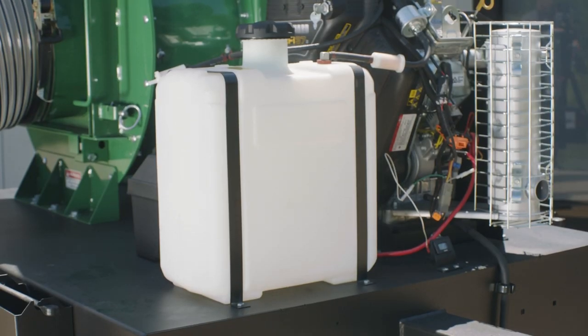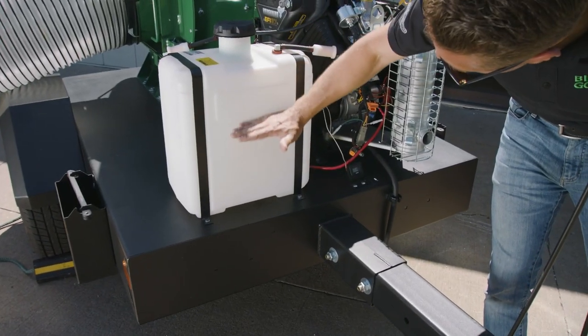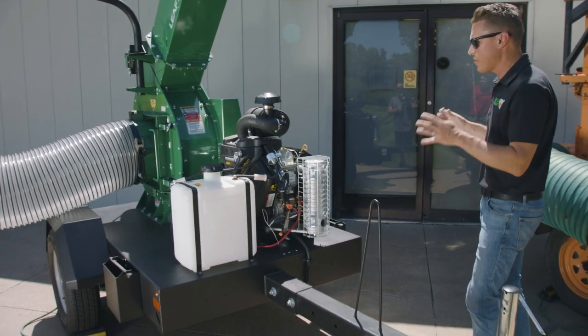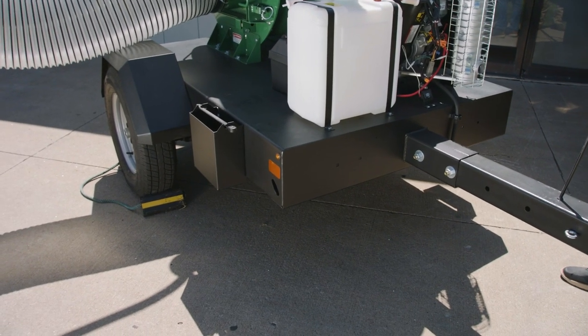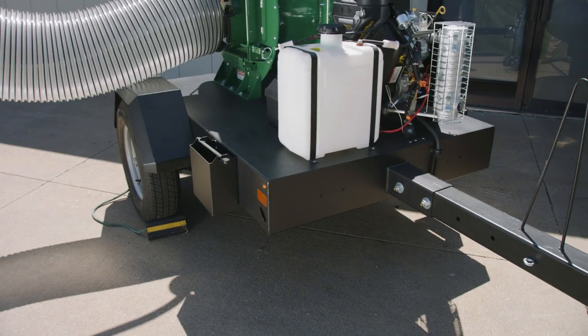The unit comes with eight gallons of fuel capacity in a see-through tank so you can easily see how much gas you have. The whole unit is mounted to a very heavy-duty integral trailer that, compared to other units on the market, is two inches wider, pre-wired with LED lighting, and has heavy-duty leaf springs and tows incredibly well.